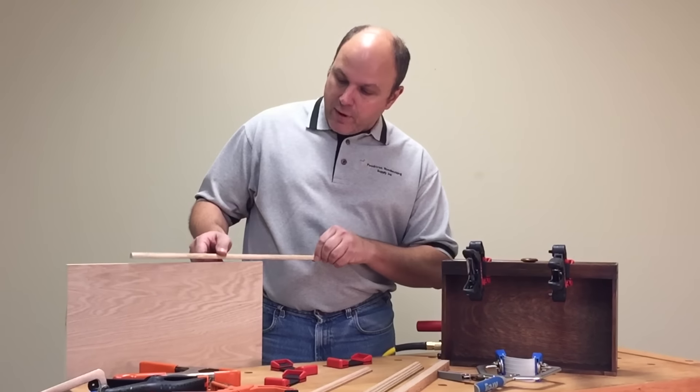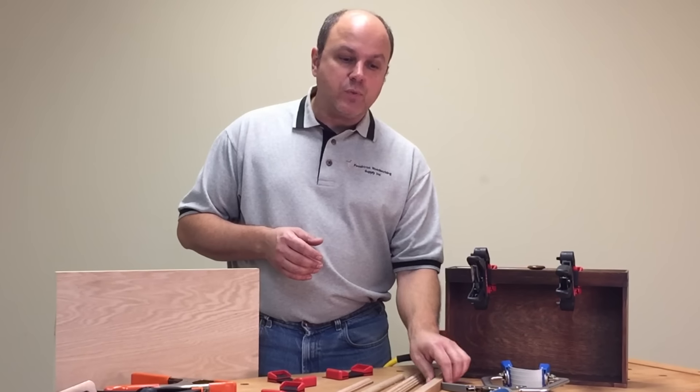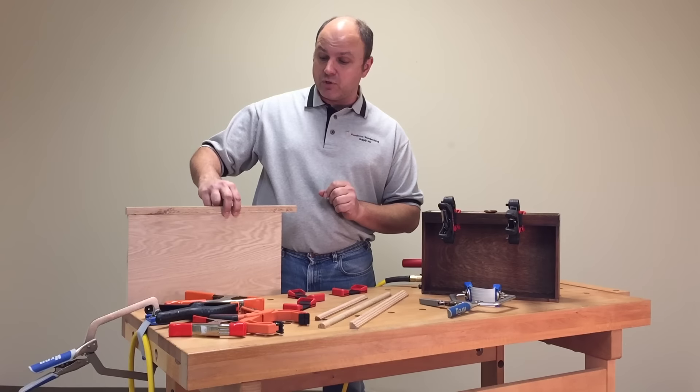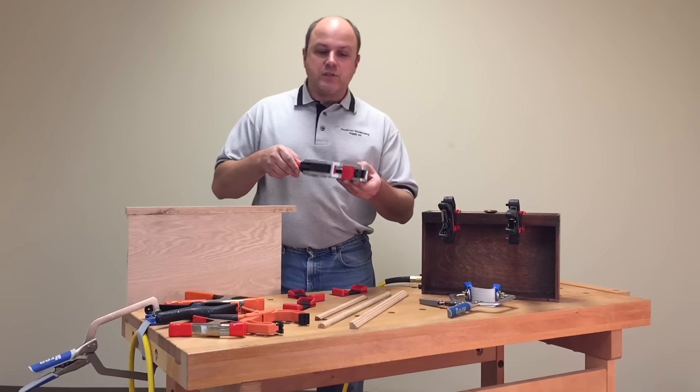We might do a half round like you see here, maybe a profile, or maybe we just want to add a square piece to the end to give it that added strength and make it look like it's a solid shelf. Currently on the market, there's not really a lot of things available.